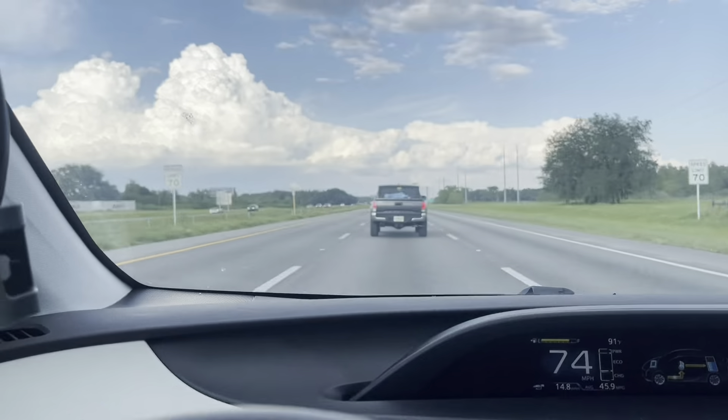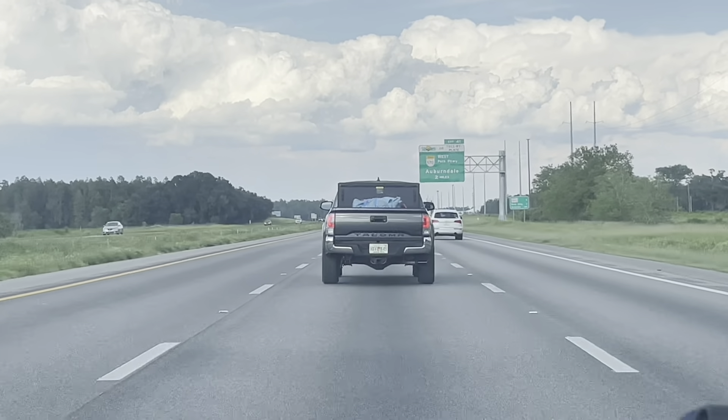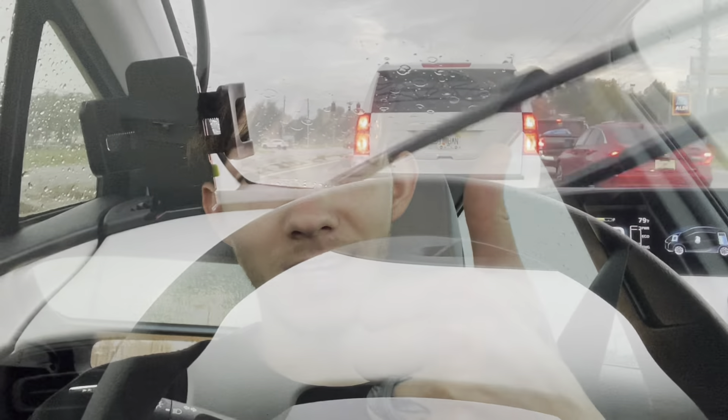In the back of that truck right there is my motor — we're heading home. Oh, it's raining, and that's my motor. I don't know if that's gonna keep the water out. I hope my motor's okay — I'm like crying inside. We still have like a 50-minute drive to my house, so pray that it's okay.